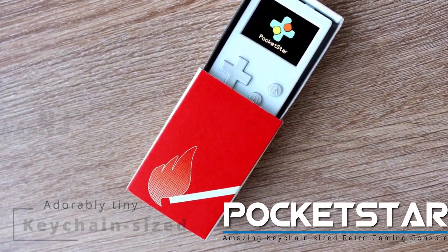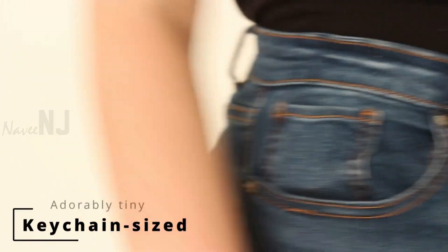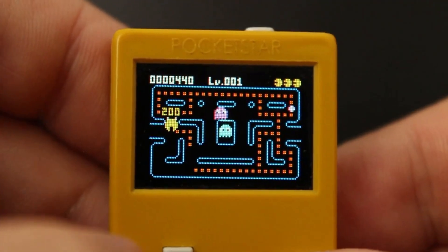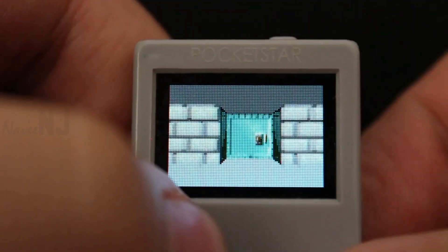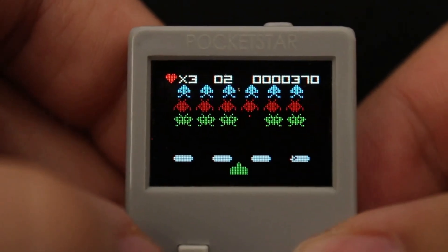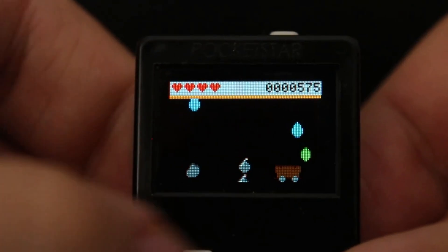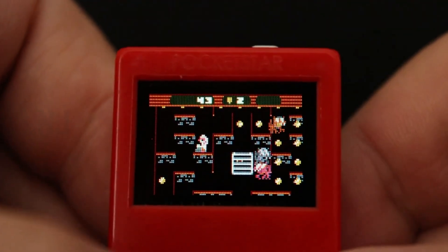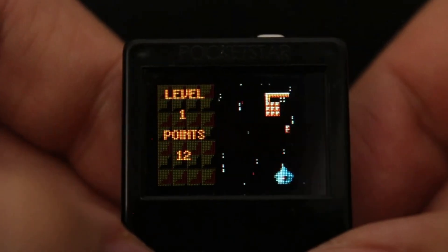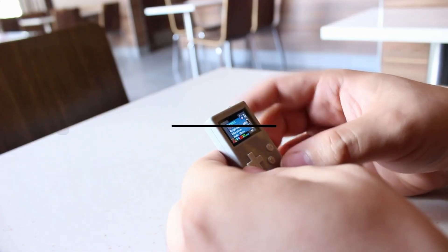PocketStar is a keychain-sized open source retro gaming console. This tiny powerful gaming console comes with original and exclusive titles and game emulators for playing GameBoy and Sega Master System games. It runs open source software and should be able to handle classic 8-bit games as well as some new games with a retro feel.